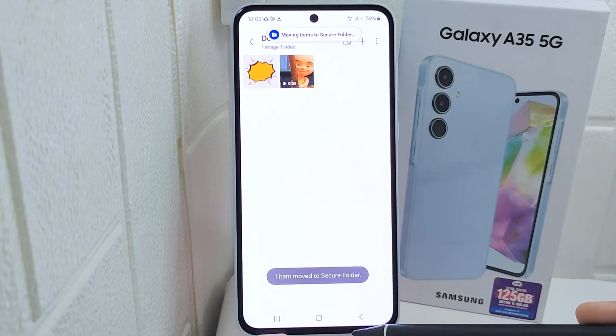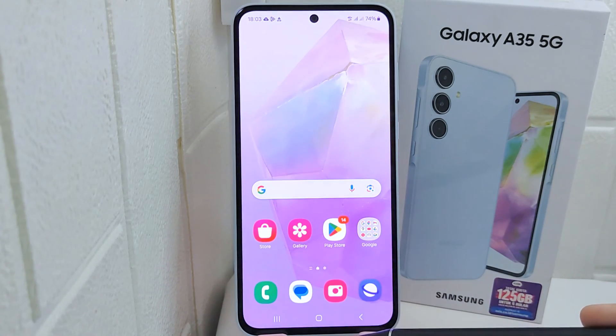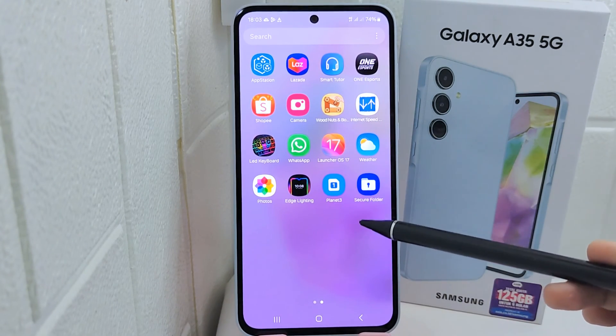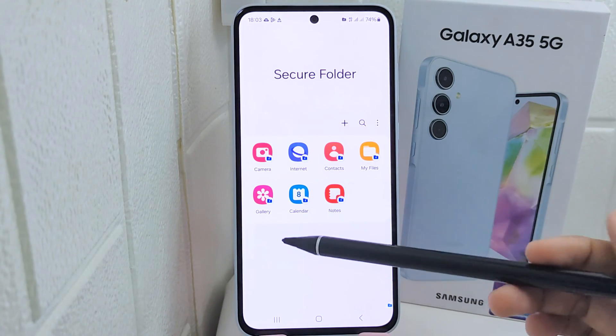To view it, exit and open the app drawer on your device, then find the Secure Folder, tap on it, and select Gallery.